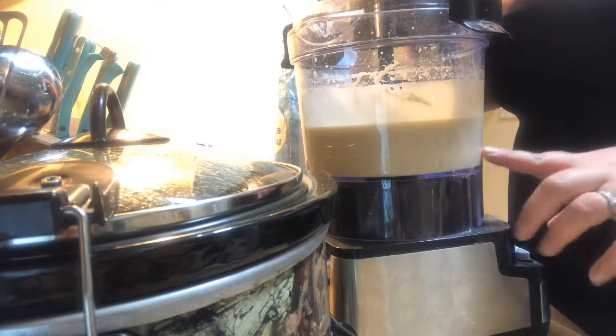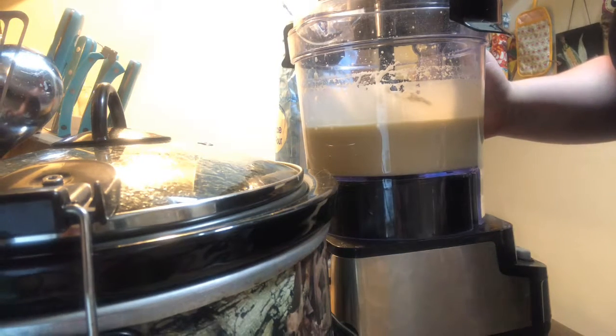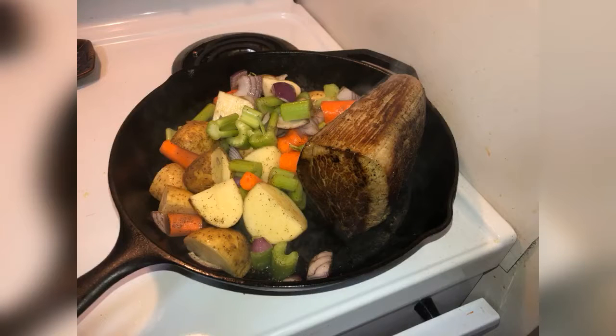This mix is going to sit for a half hour before we even cook it, so see you in a half hour. Since the dough — or the mixture — is resting, I just wanted to show a couple pictures showing that I seared the meat before I put it in the crock pot, and I also seared the vegetables for the roast.